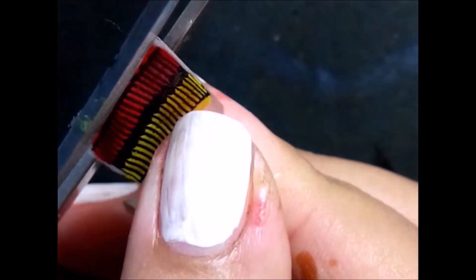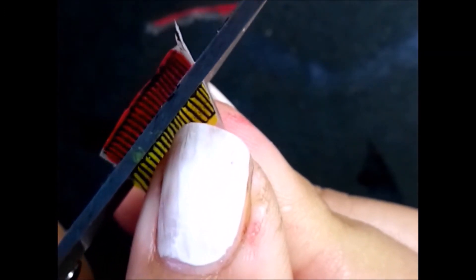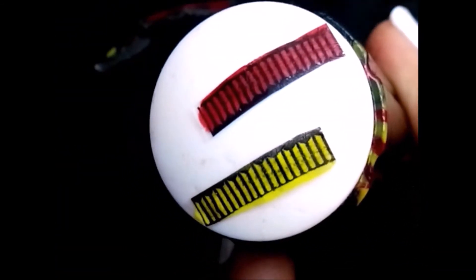Once it's dry, you can just take it out from your stamper and cut the unwanted polish. I'm going to split it into two so that I get individual lines, and this is how it looks.